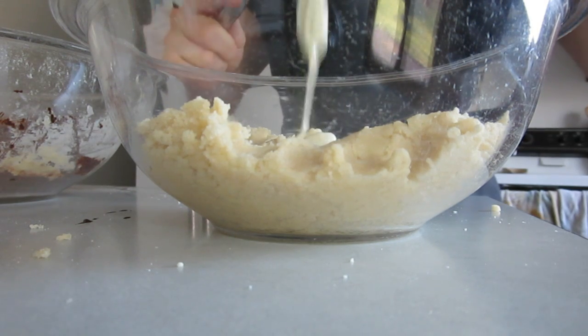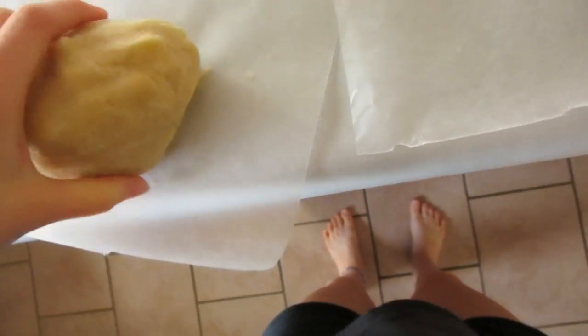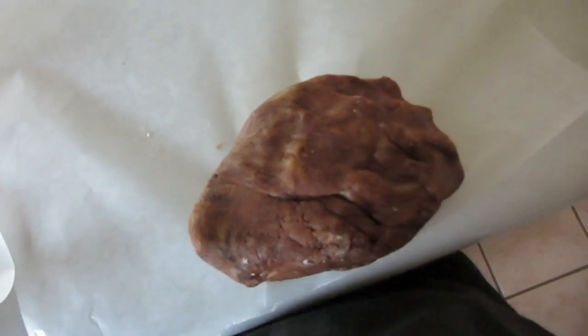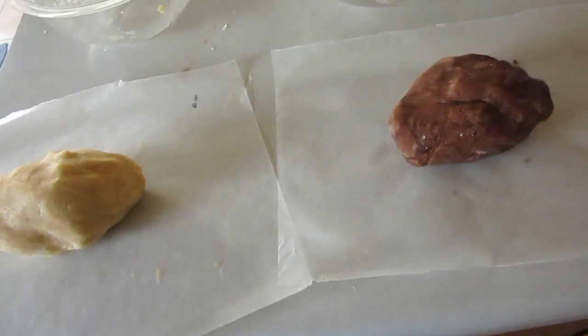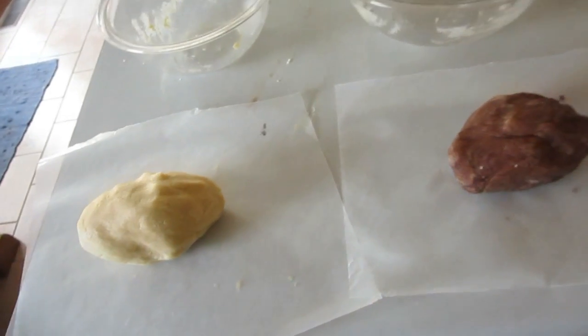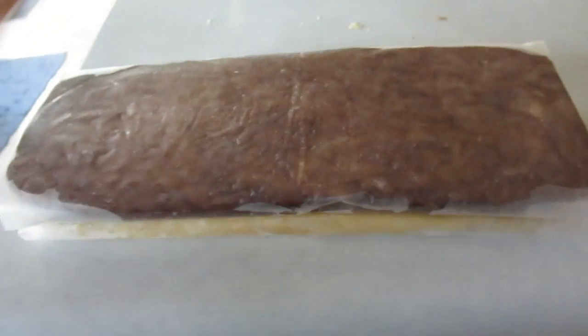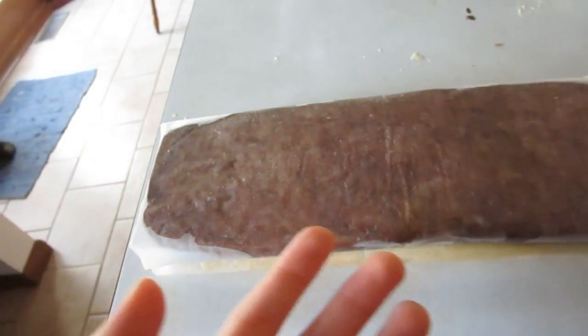The last step is to refrigerate it for a little bit. These aren't really refrigerate-required cookies — they just tell you to do that because you're going to mold them and it's supposedly easier to work with cold dough. I don't get it — when it's cold and you move it a little bit, it breaks. Here they are all wrapped up in wax paper and ready to be chilled. You want them about the same size; it's okay if they're not exactly the same. Nobody's perfect, and if you somehow can keep them exactly the same, you're a freak of nature.